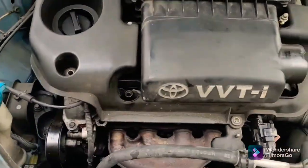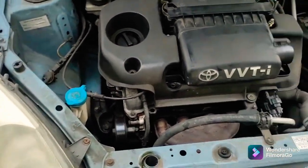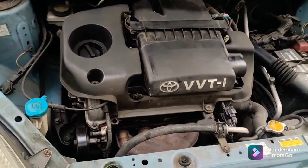Once that's done, I'll turn the car on to make sure there are no leaks. Let me put these last screws on and then we'll start the engine and check.